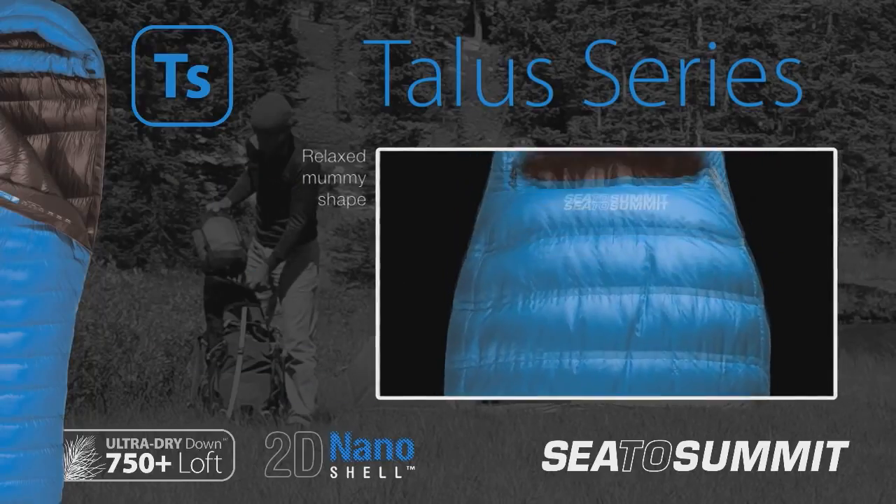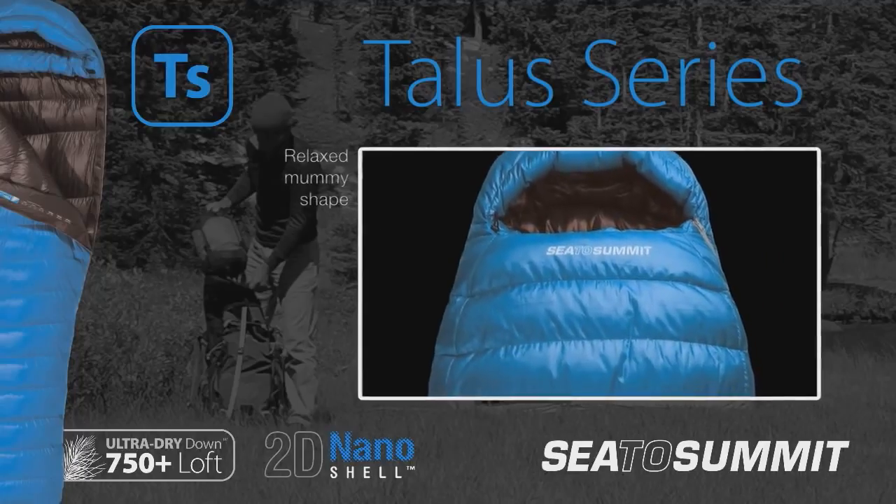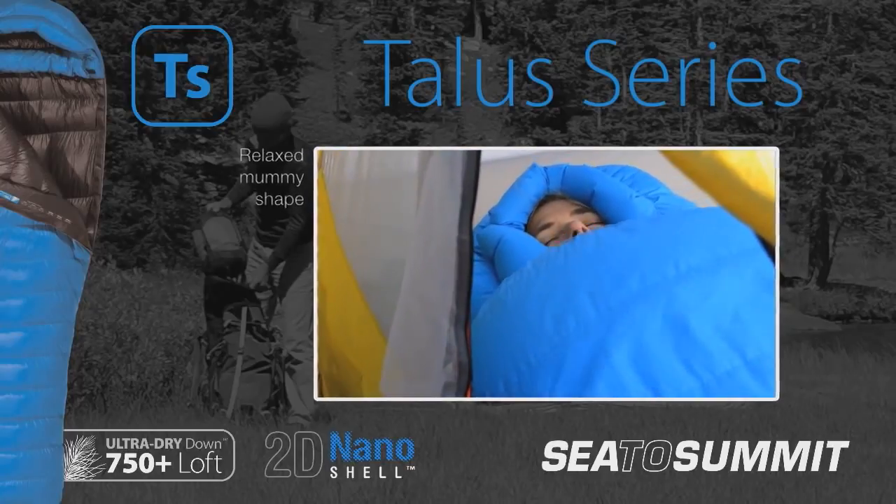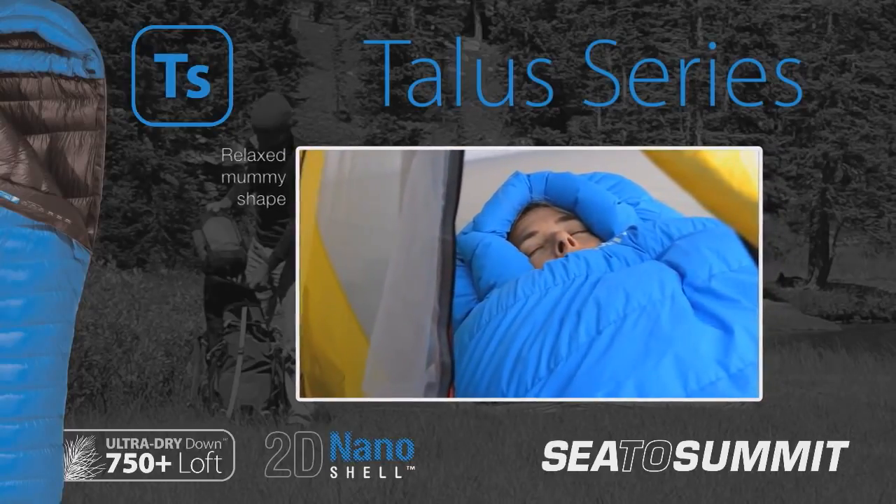Designed with a relaxed mummy shape, defined by a larger hood, broader shoulder and chest area than many mummy bags, you can move comfortably without compressing the down or causing cold spots.